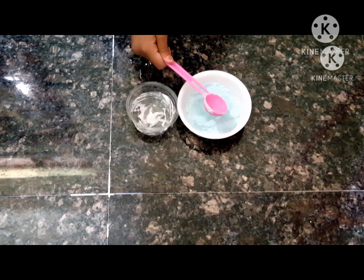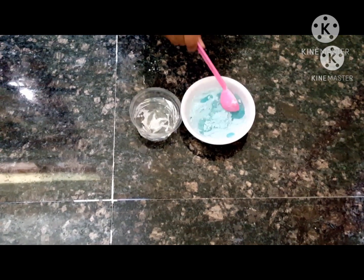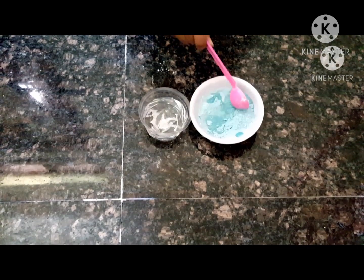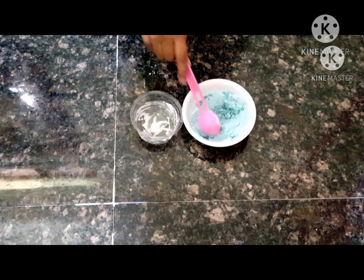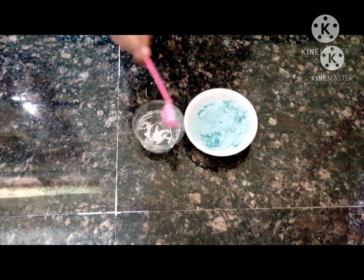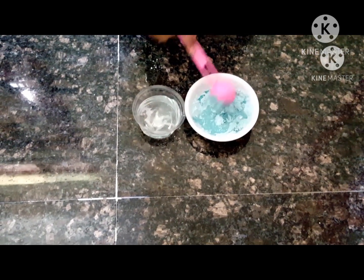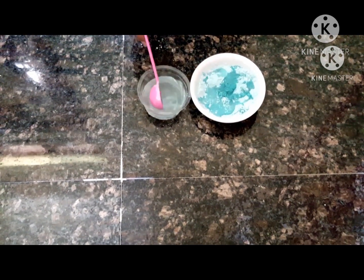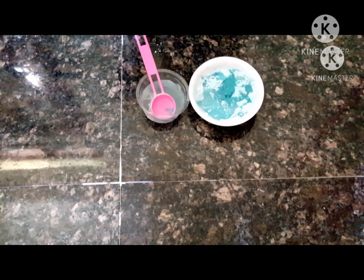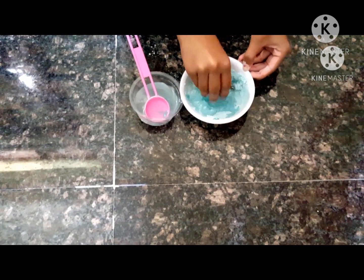I'm going to take one teaspoon of water and sprinkle it on top. Mix it in thoroughly until you get a really nice clay dough texture. You can use your hands — just pour in the water gradually and mix with your hands. As you can see, it's getting darker and darker. Keep going — just a little bit more — and your clay dough will be ready.